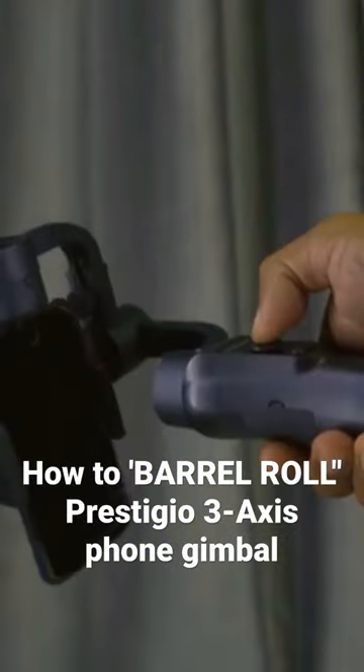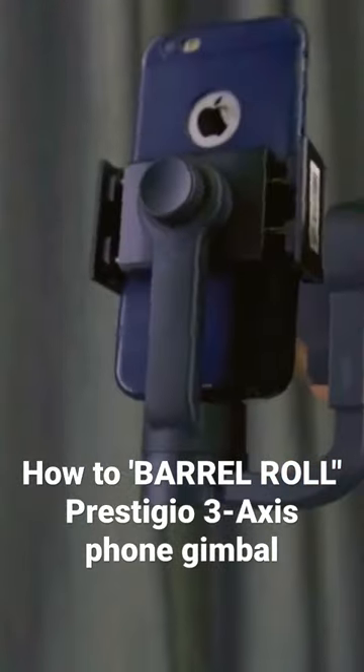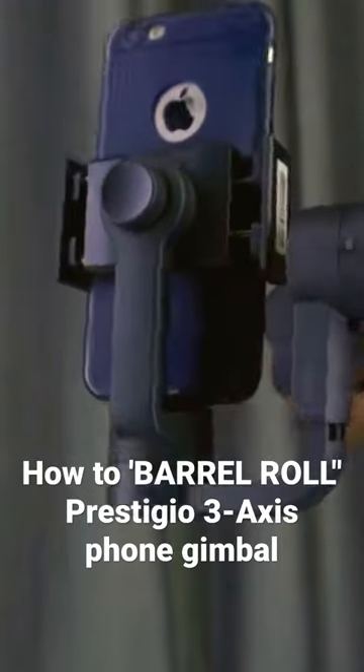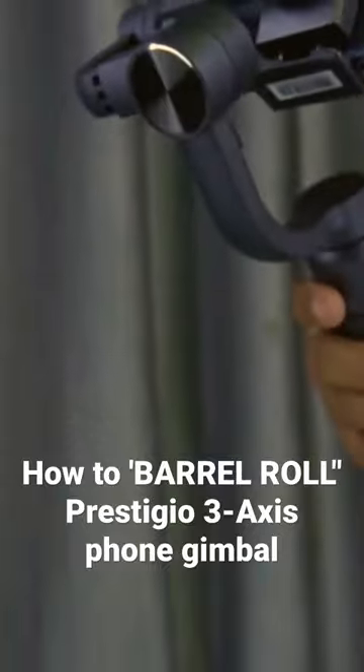Or you can push it first to one side of the stopper and spin it around until it ends on the other side of the stopper to get as much rotation as you can. And that is how you can create the rolling shell effect with this gimbal.